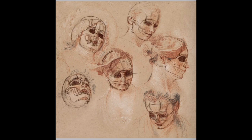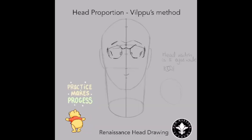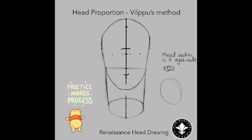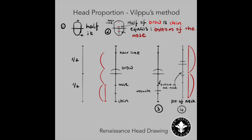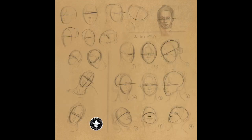I started to take New Masters Academy's Renaissance Head Drawing class. This class is based on Vilppu's approach, and Glenn Vilppu is the main instructor. As you can see here, in the beginning I was focusing on the proportion of the head and the main structure of the head.